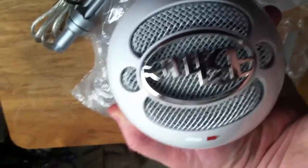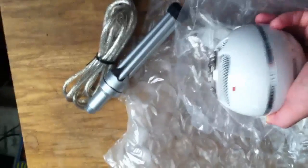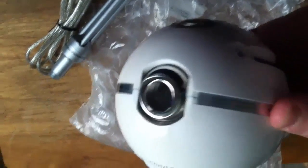Now I'm going to cut to some audio samples from this microphone. So let's go to the computer, get this hooked up, and I'll be back.